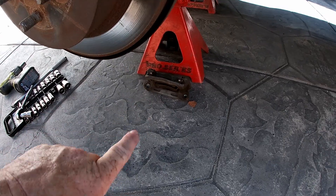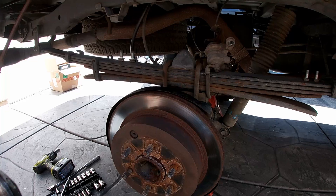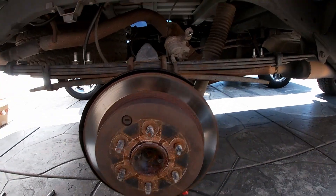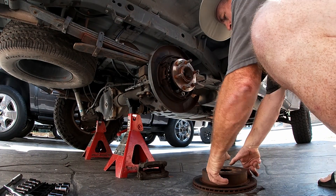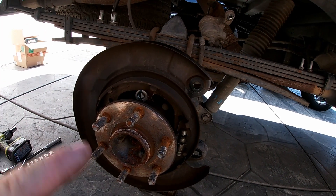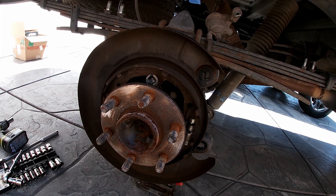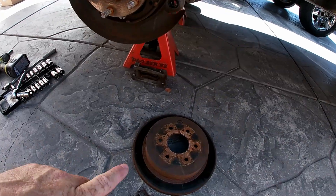I've got both pieces of the caliper off and the rotor here. I had to give it some persuasion because it's pretty rusty, but it's now loose and will come off. Now we can see the emergency brake side — as I was telling you, it's like drum brakes. You pull the cable and it applies pressure to the shoes against the rotor and holds the truck in place. That's the emergency brake side of the disc brakes.